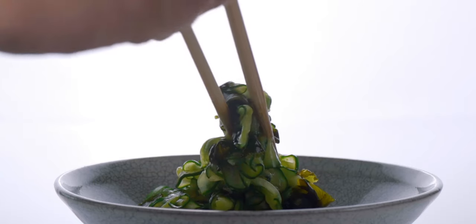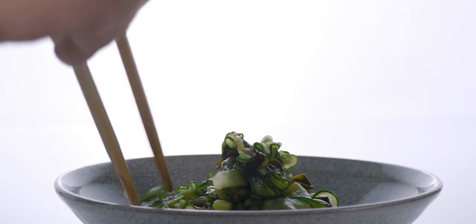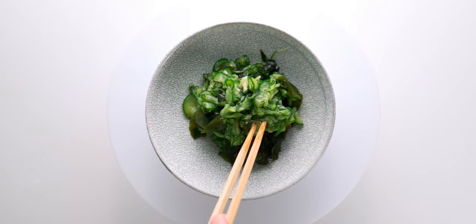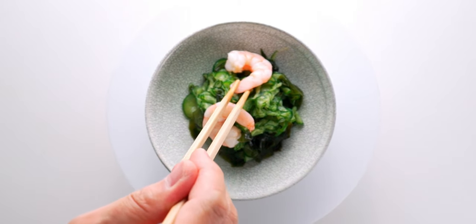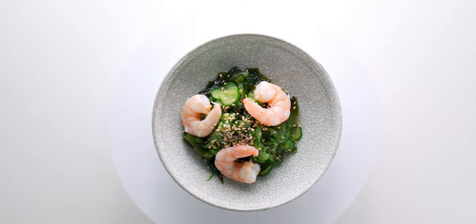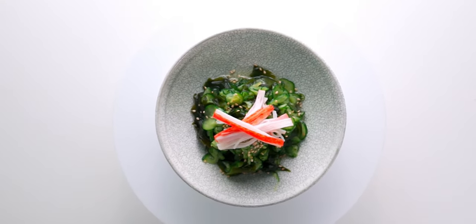Let's go ahead and plate up our sunomono in a nice bowl. Presentation is a big part of Japanese cuisine and the plateware often reflects the season that you're in. That's why I like having a big collection of beautiful bowls I can use to fit the mood. I'm gonna go ahead and top this one with some boiled shrimp, then garnish with a sprinkle of toasted sesame seeds. Let's see what it looks like with some octopus and maybe some crab while we're at it.